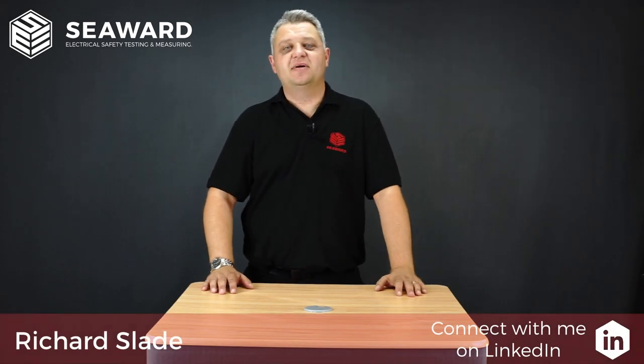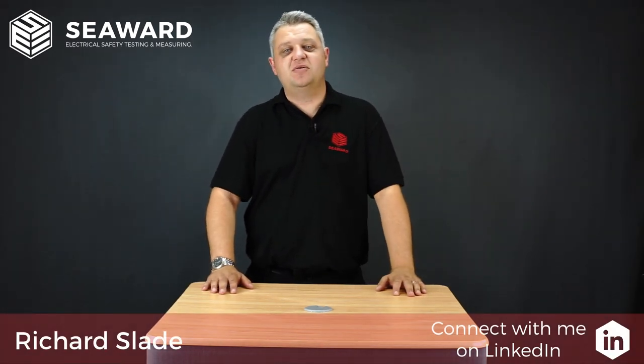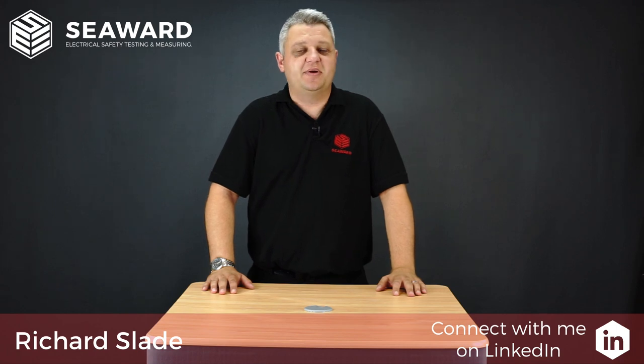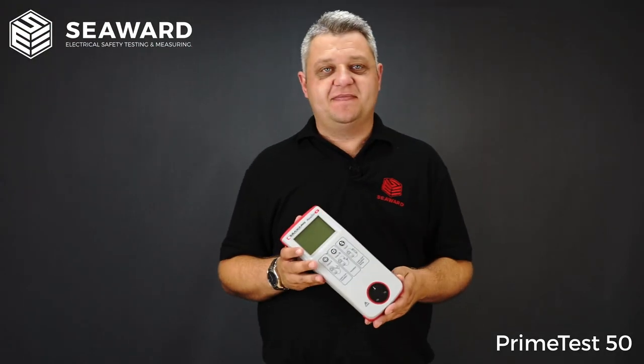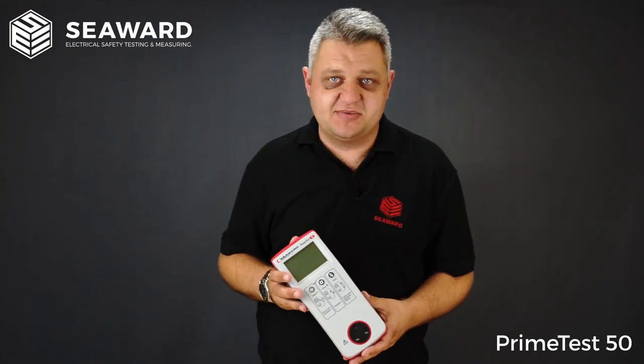Hi, I'm Richard Slade of the Seaward Group and in this short video we're going to introduce you to the PrimeTest 50 Portable Appliance Checker. So, here we have the Seaward PrimeTest 50, the entry level tester in the PrimeTest range.